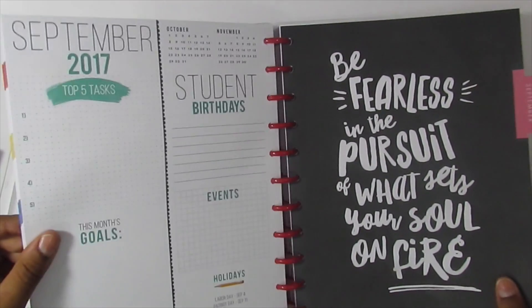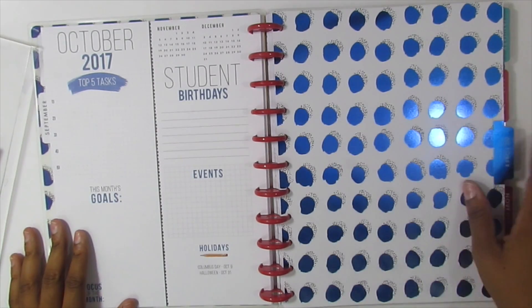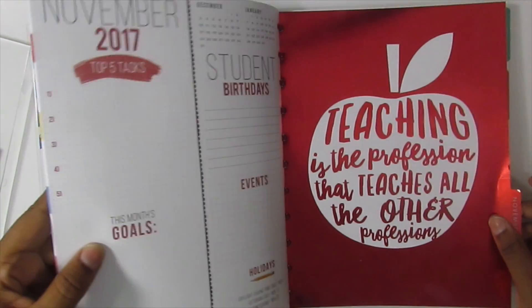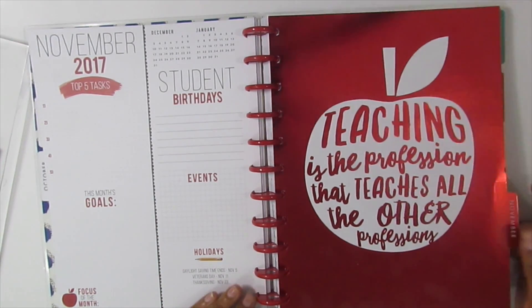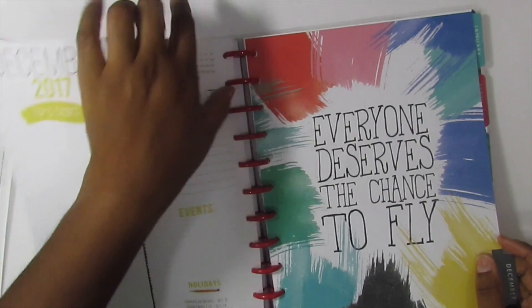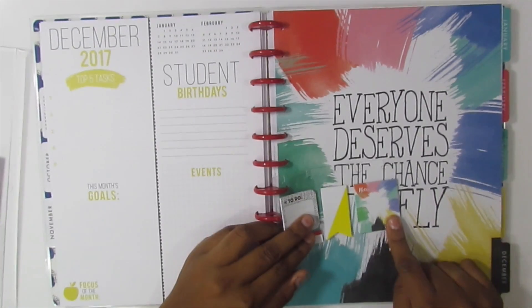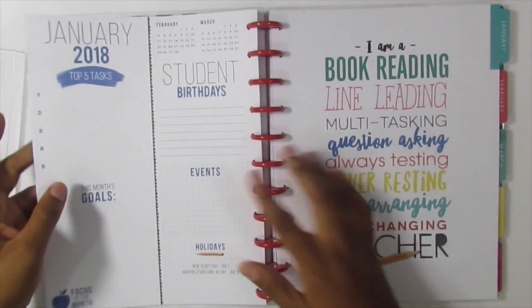Now we're on September, which says 'be fearless in pursuit of what sets your soul on fire,' and September is green. October has this funky blue foil which is cuter here because it's metallic and blue. November says 'teaching is the profession that teaches all the other professions' — I love that — and it's a beautiful metallic red. All the weeks look the same by the way. December says 'everyone deserves the chance to fly' and this design matches the sticky notes — how cute is that!